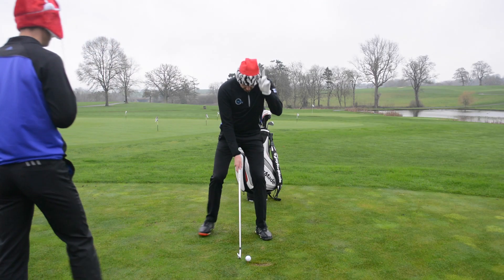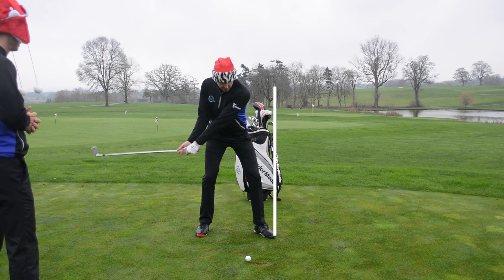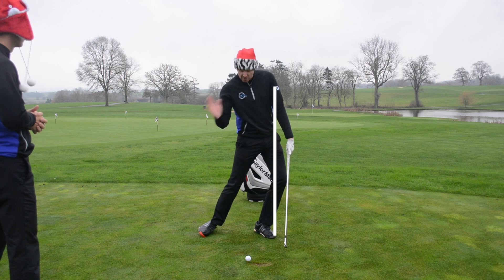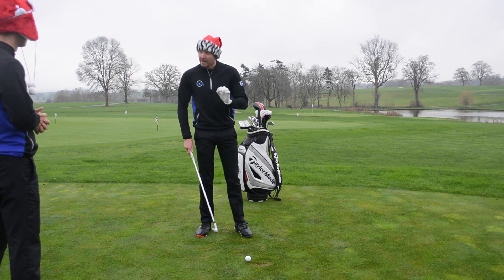Pierce, show us how to fix that slide. So the slide — first of all, let's tell you what that is. It's when your lower body moves excessively laterally towards the target. When we see a position like this, the left knee buckling, you lose some height, you lose the ability to get good contact with this.